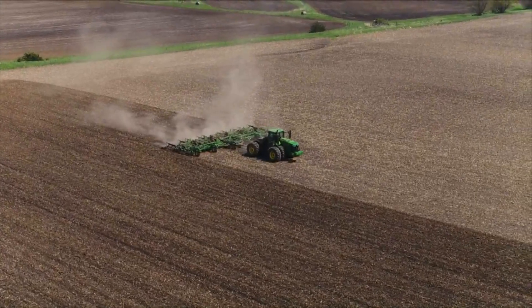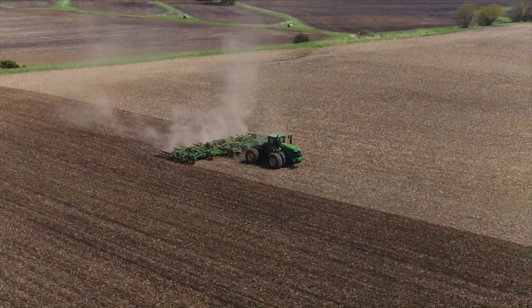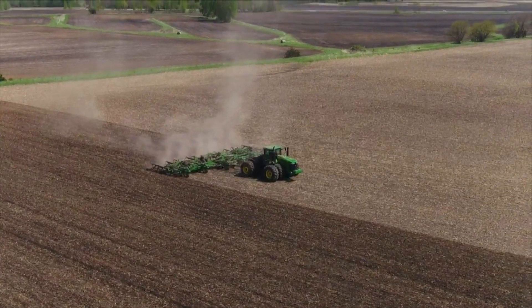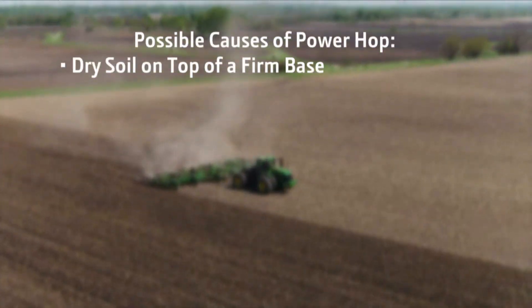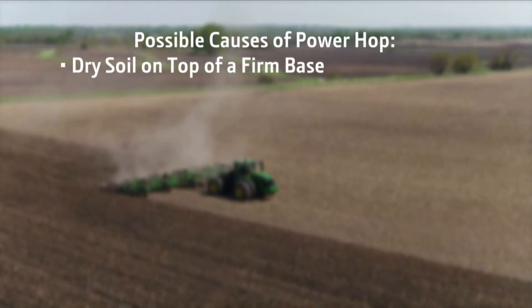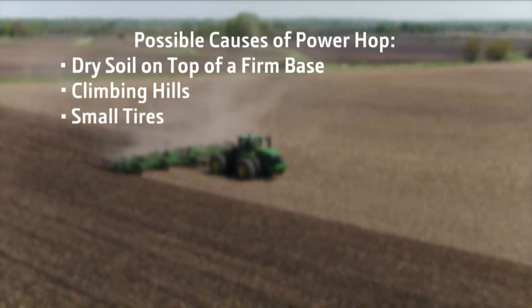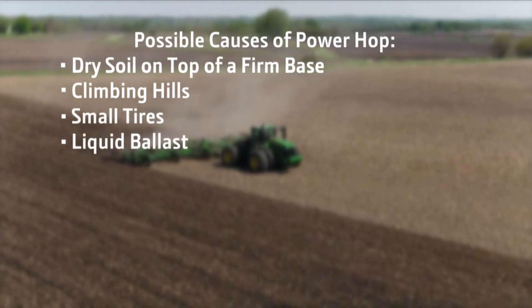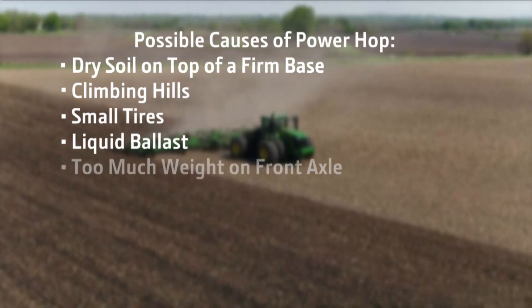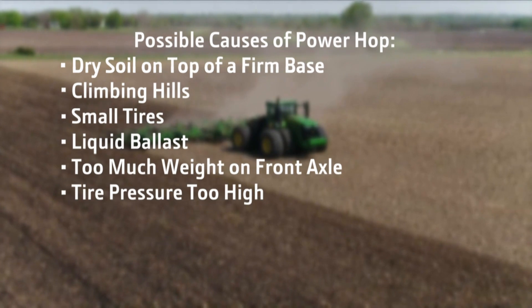There are several different factors that can increase the possibility of power hop. Some you can control, others you can't. Possible causes of power hop include dry soil on top of a firm base, climbing hills, small tires, liquid ballast, too much weight on the front axle, and high tire pressure.